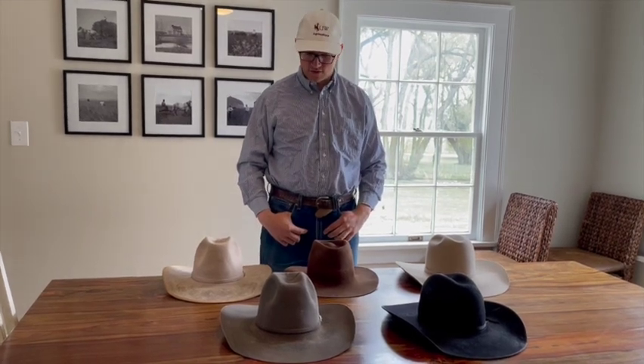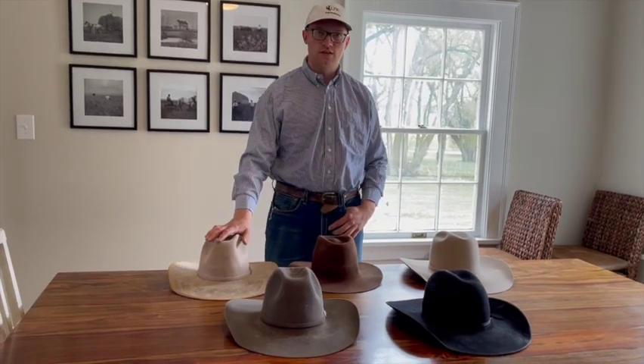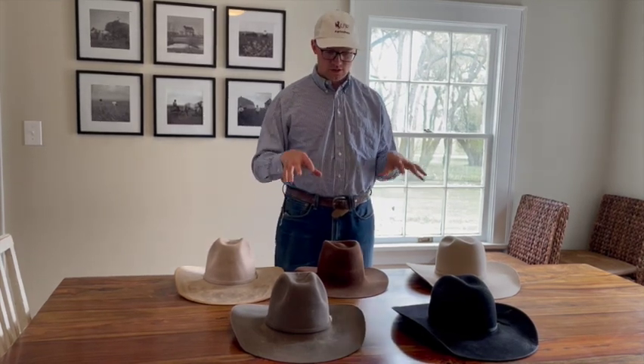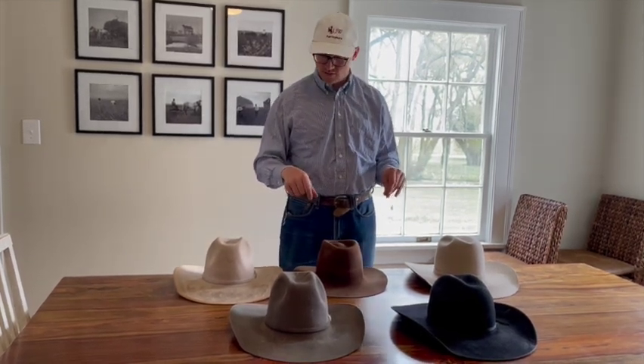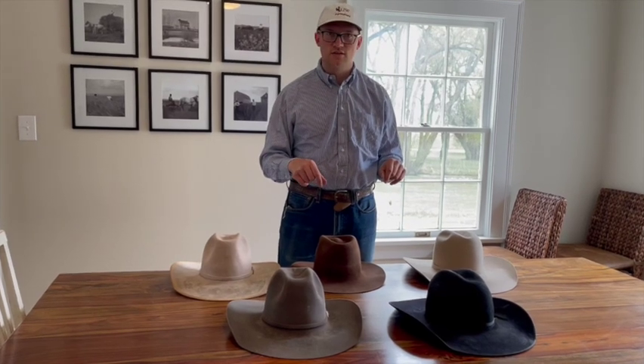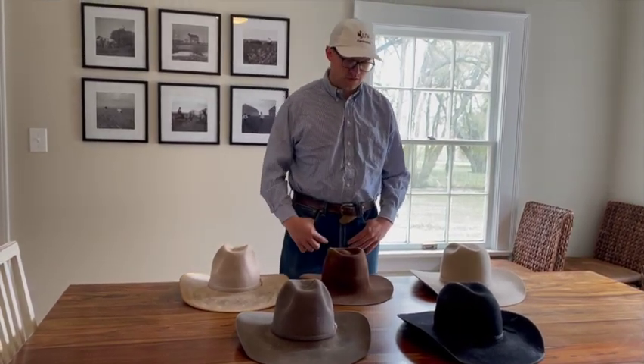The next consideration would be your budget. With felt, the sky's the limit — they're tough, meant to not only shade but also shed water. On this table alone there's well over a thousand dollars, closer to fifteen hundred, just in felt. If you're just starting out, I'd recommend don't go super cheap, because you're going to have to buy another hat again. However, if you're not going to wear it often, maybe go cheaper.